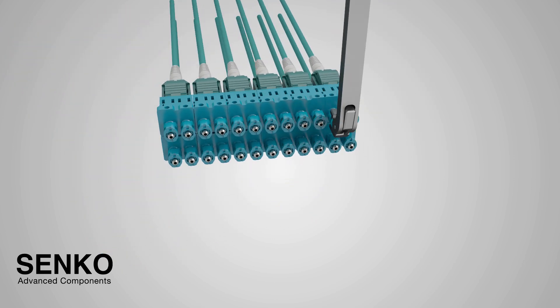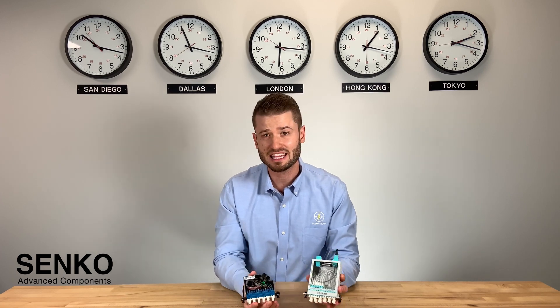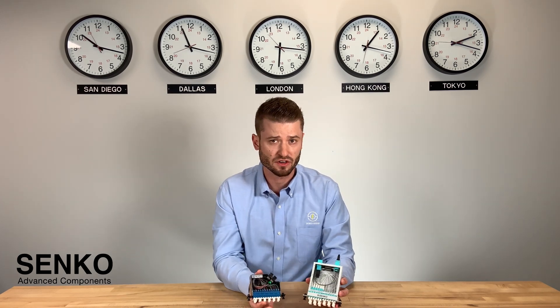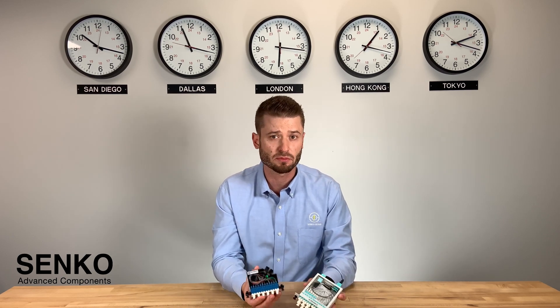Now, why do these size reductions matter? Firstly, with thousands and thousands of connections, making things smaller is very important. With the growing demands of bandwidth, it's really important to maximize the commercial real estate where these cassettes are being deployed.